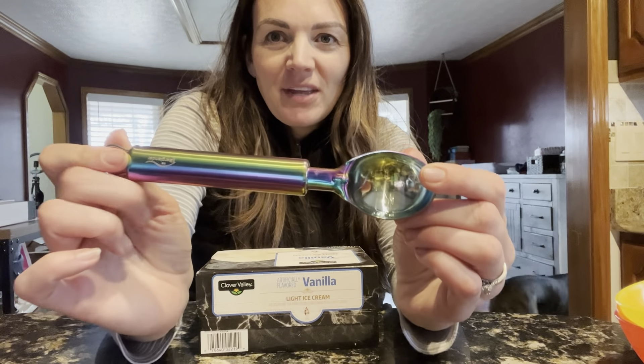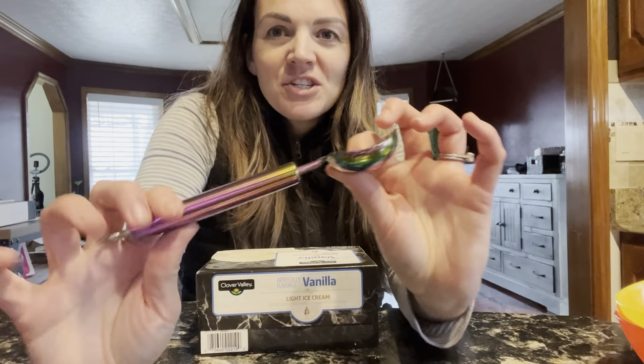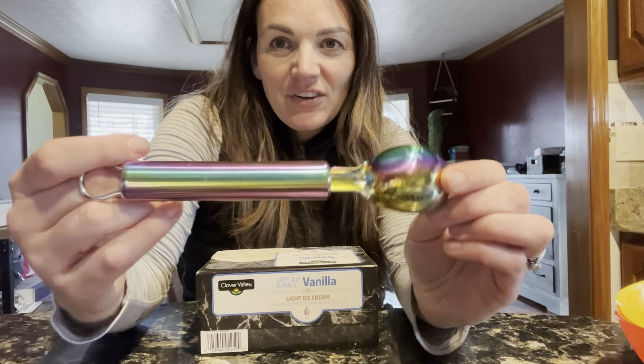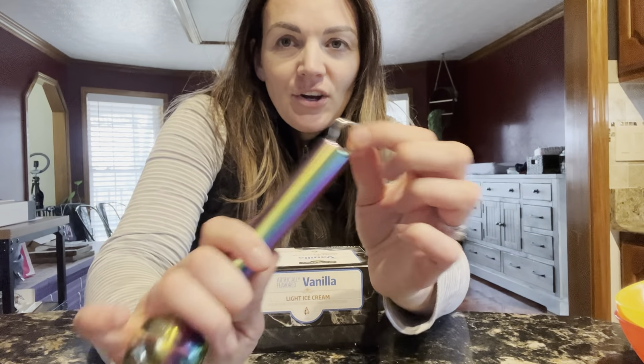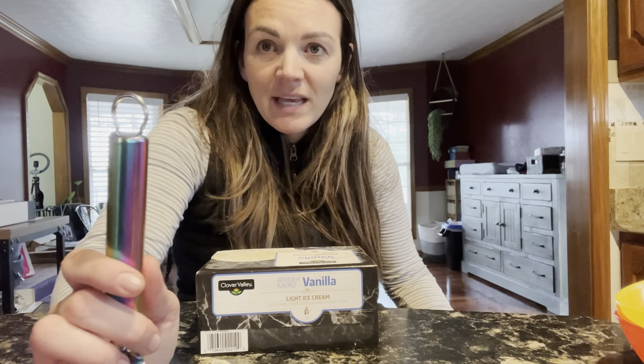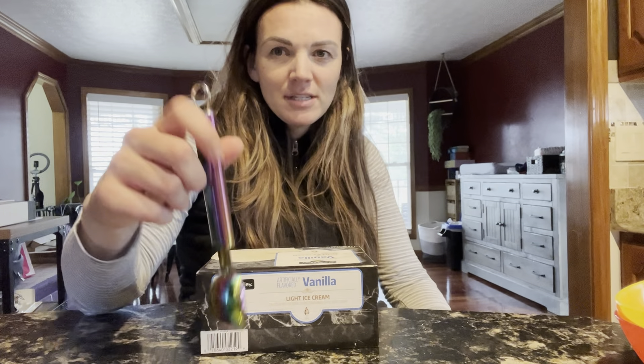They have this really great ice cream scooper that I want to show you. It's washed and ready to use. It has this really nice fun color design to it. It's got a hook on the end here so that you can hang it with your utensils. You're going to need that quick, easy access to your ice cream at all times.